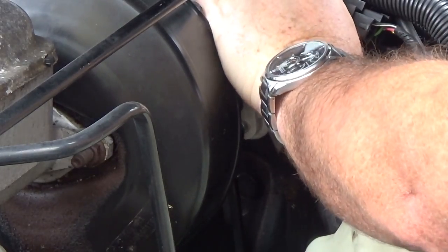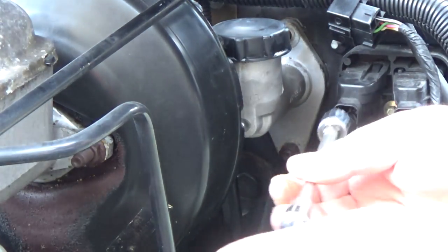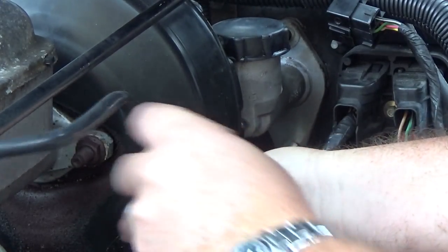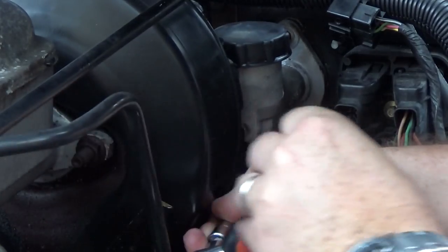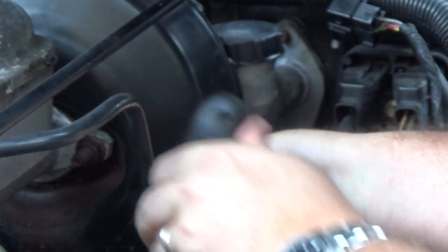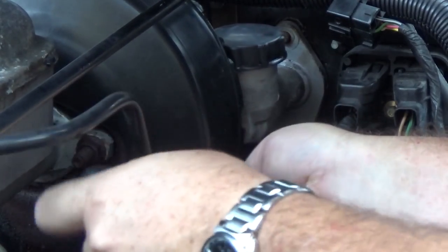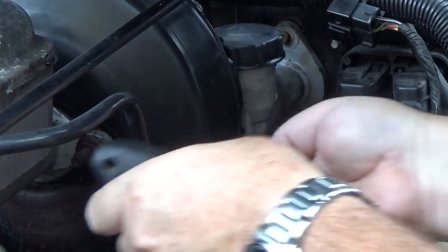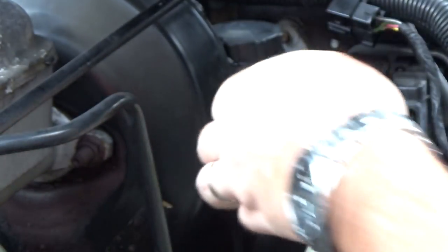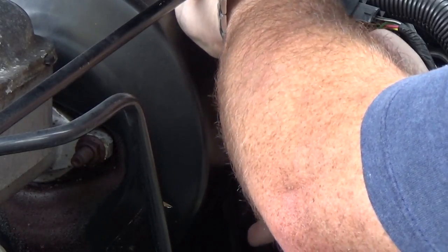I've already loosened one bolt so I can just take it off with my fingers. We've already taken the pin off inside, and now we just have to pull the master cylinder off — and find the socket after you drop it. The master cylinder is off.